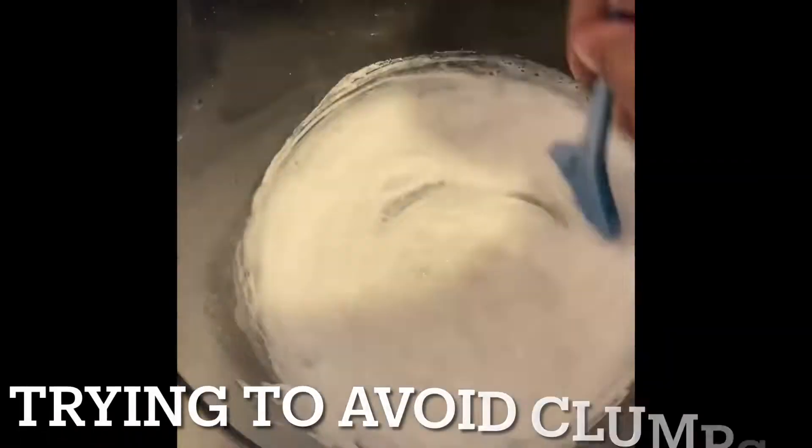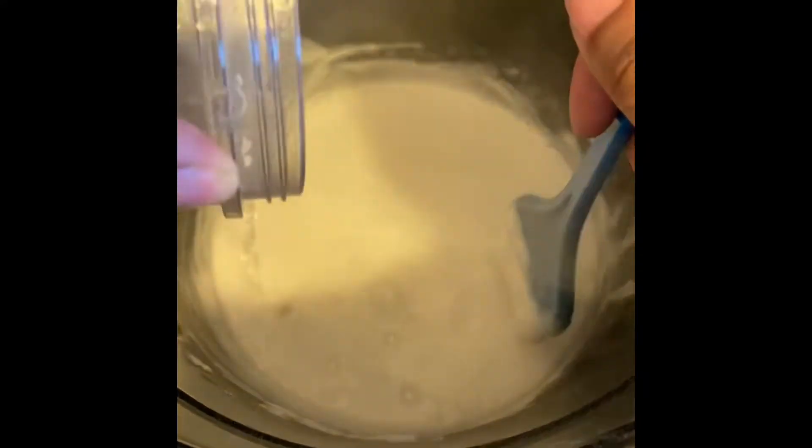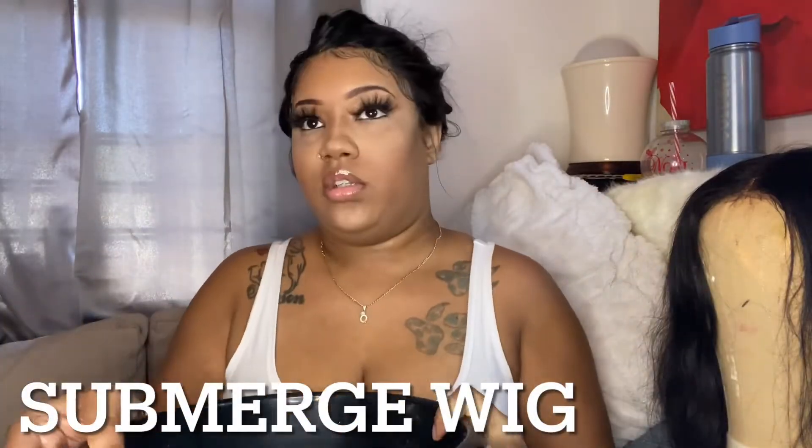My water is boiling right now. When the water finishes boiling, I'm going to be pouring it in and stirring it periodically to avoid clumps. Now I'm just showing you me putting the wig in the hot water. I saturated the hair and plunged it inside of the bleach, then covered the lid with aluminum foil so all the heat could stay inside the bucket. I'm going to leave it on for 15 minutes.